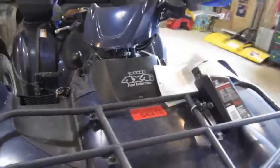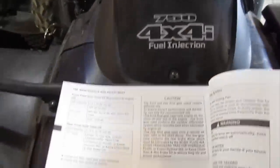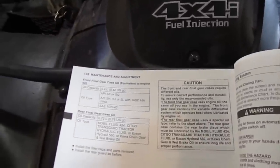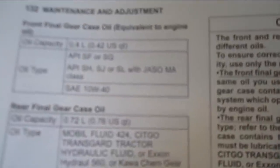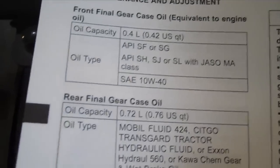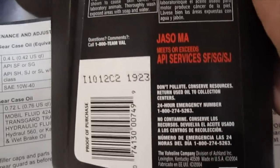After a long winter of plowing with the Brute Force, I thought it would be a good idea to change my front differential fluid. I wanted to clarify — I went to the Kawasaki dealership today and they told me I could use any 10W40 oil. But the manual does give some very specific ratings you want to look for. I happened to go to AutoZone and found this ATV 10W40, and it just happens to meet the specifications.